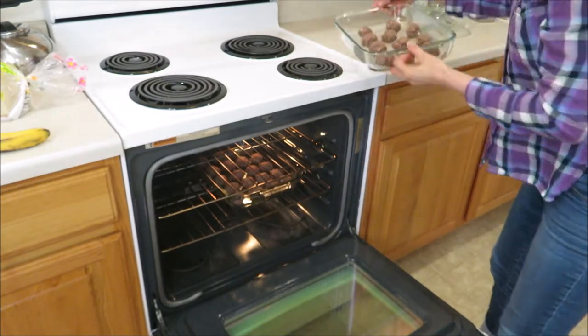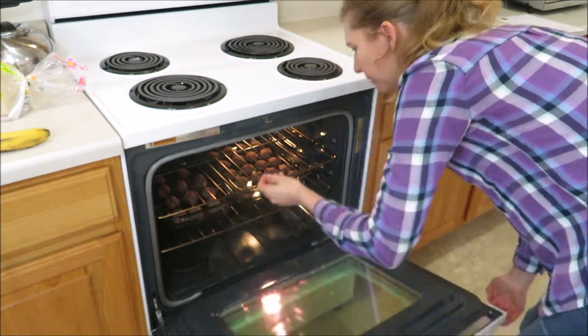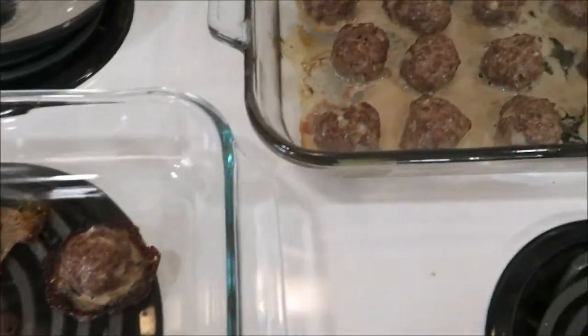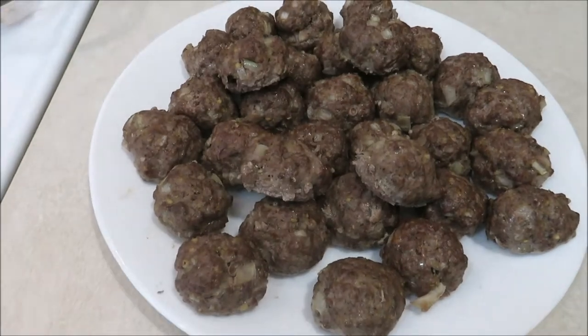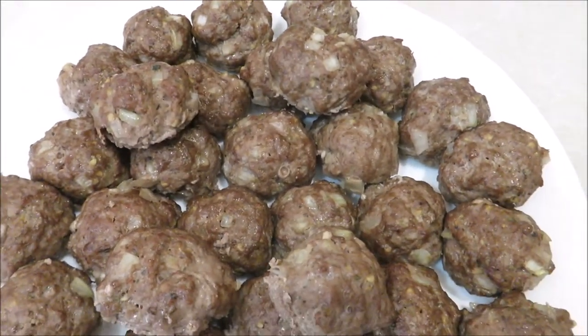You can use a thermometer to check the internal temperature to 160°F if you'd like. If you're cooking these on a baking sheet, you can do that on parchment paper so it won't be such a mess to clean up, but I'm just using my Pyrex glass pans and it works perfectly. Once they've cooled, you can put them in a Ziploc bag and place them in the freezer until you're ready to use them.